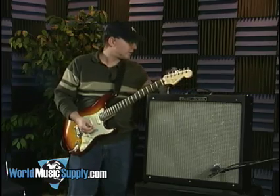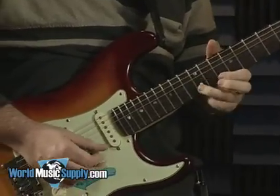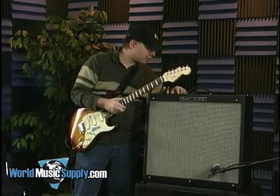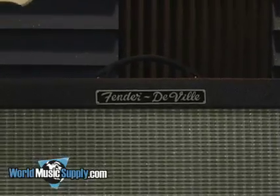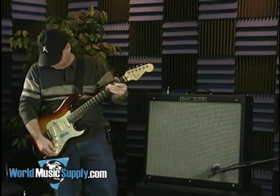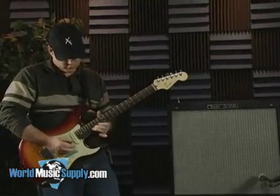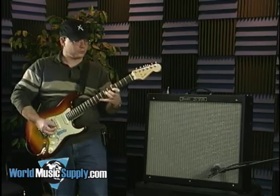Push some of the mids and bass in — I think with most Fenders you don't really need to push the treble too much. You've also got an option on the drive channel for what they've labeled as 'more drive.' That's basically just a gain boost; gives you a little bit more front-end crunch.